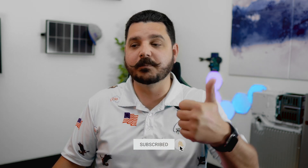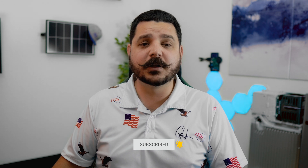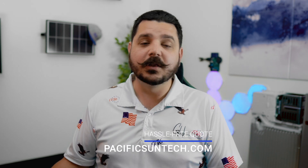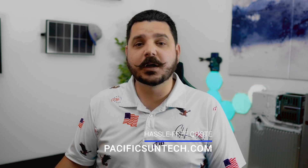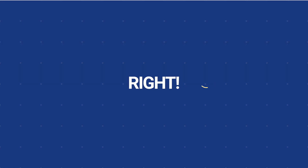Please be sure to subscribe to the channel — I definitely appreciate that. Give this video a thumbs up if you found it helpful, and leave some comments below with your opinion. We're in the business of installing and selling solar and storage, so if you live in Southern California and you're interested in getting a quote, use the link in the description below. I can give you a quote for a 5P and or a 10T so you can compare and make the decision on which is better for your application. I appreciate the time and I'll see you in the next one.